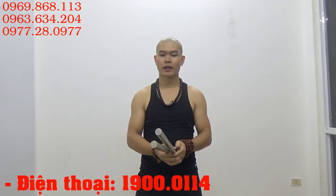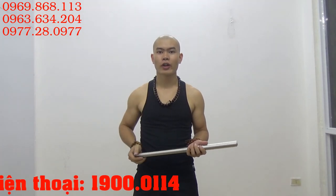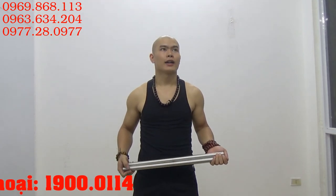Cảm ơn các bạn đã xem clip. Các bạn đừng quên bấm đăng ký kênh để theo dõi những video của mình xuất bản để hướng dẫn luyện tập côn nhị khúc cho các bạn. Và các bạn mua hàng vừa là truy cập website cnk.me để có thể đặt hàng, hoặc cần tư vấn gì thêm các bạn cứ gọi vào số tổng đài 1900.0114 để được tư vấn miễn phí. Xin chào các bạn.